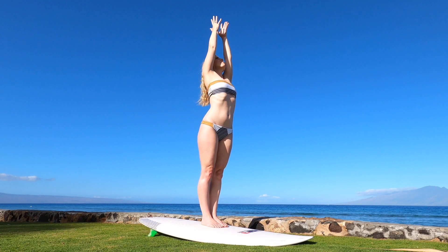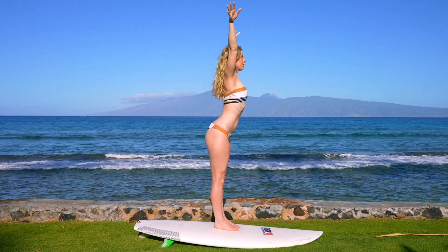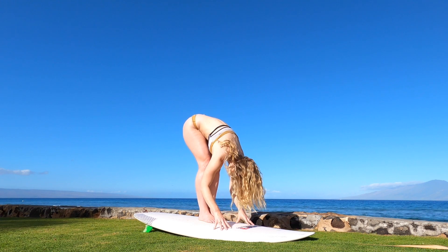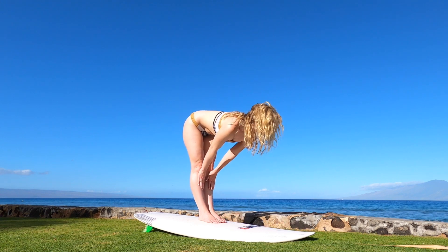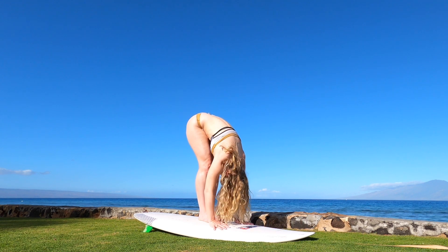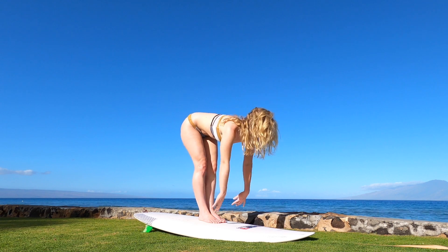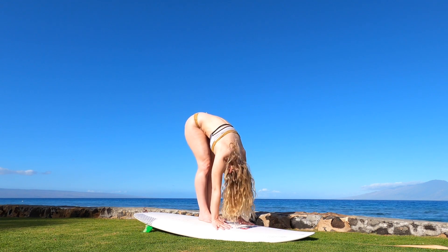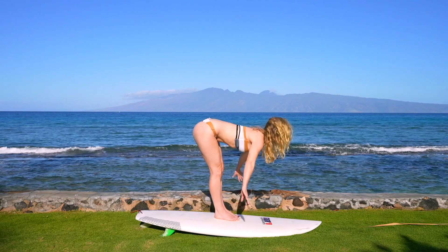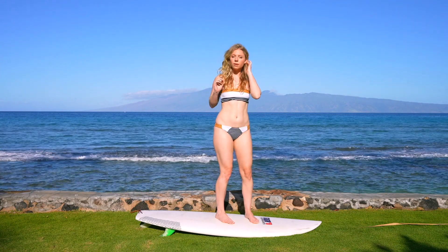Exhale. Inhale, up to the sky. Gently float fingertips down to the earth, bending the thighs so the torso's on the thigh. Inhale and flatten your back. Exhale, forward fold — that lets us get a little deeper. Inhale, Ardha Uttanasana. Exhale, Uttanasana. Inhale, Ardha Uttanasana, arch the spine, cow tilt. Hands to hips, gently rise back up into standing.